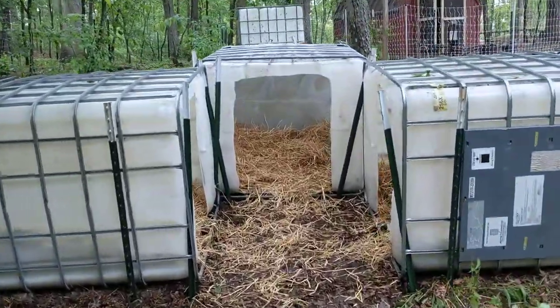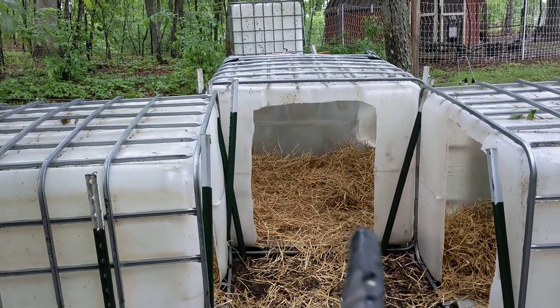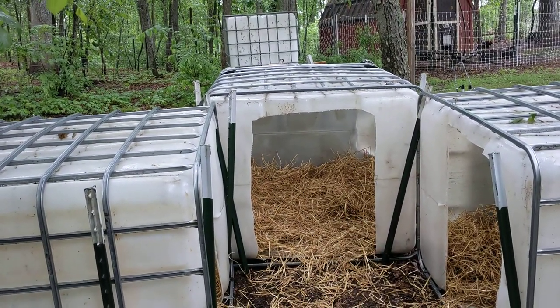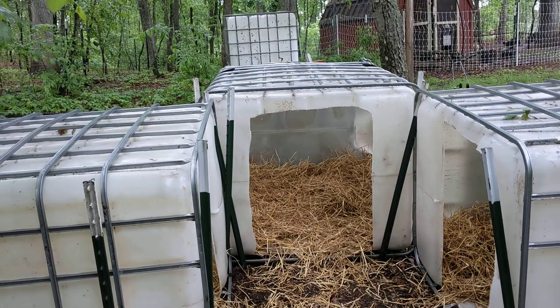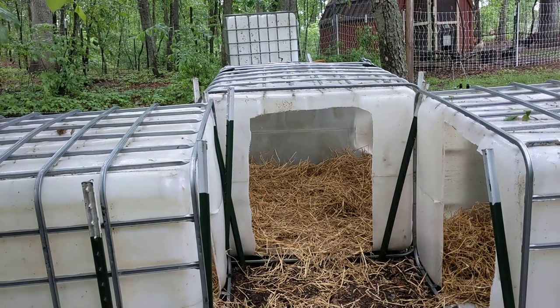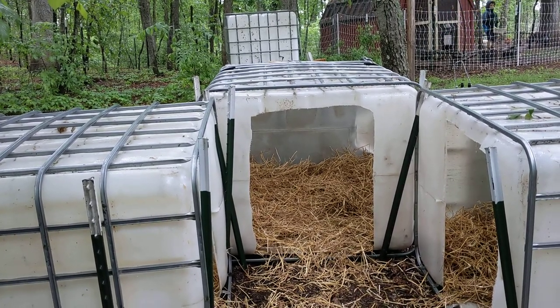I put a lot of straw into these totes. I had to remove the metal supports and cut the holes a little bit wider. I plan on having 250-pound or more pigs in these, so I needed to cut those wide. It still seems quite sturdy even without the metal supports on top.